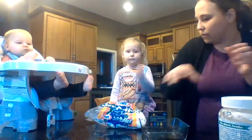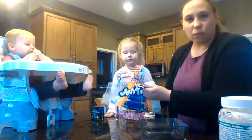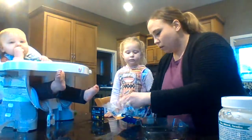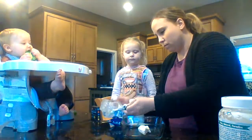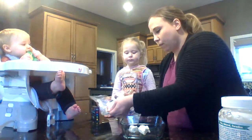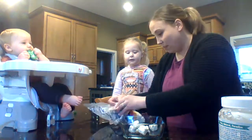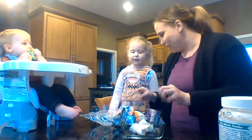We're going to start with some marshmallows — you need about six of these. I'm using some old ones that probably won't be any good for s'mores this summer because they're all stuck together. So we need six of them. One, two, three, four, five, six.